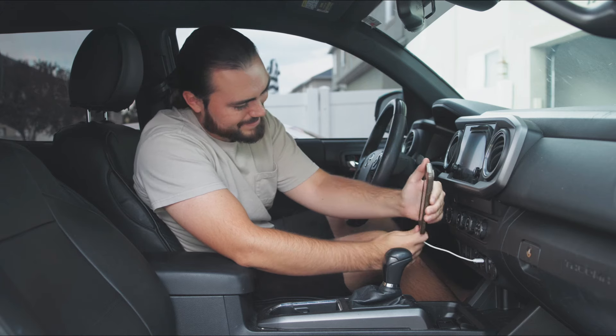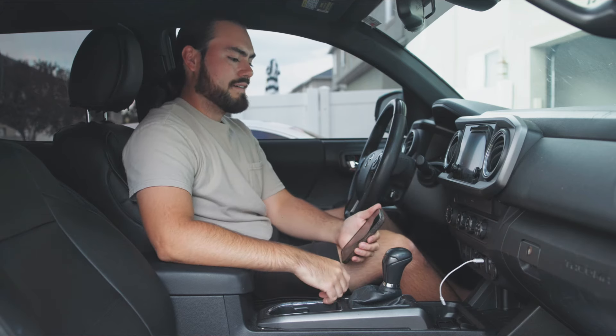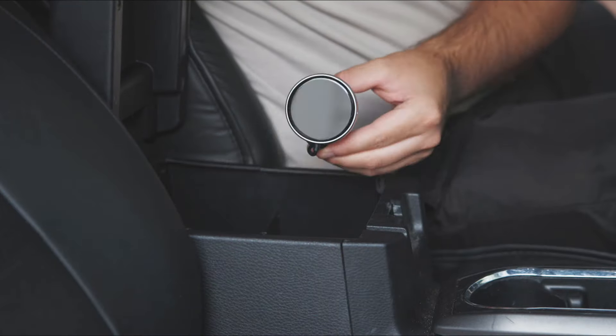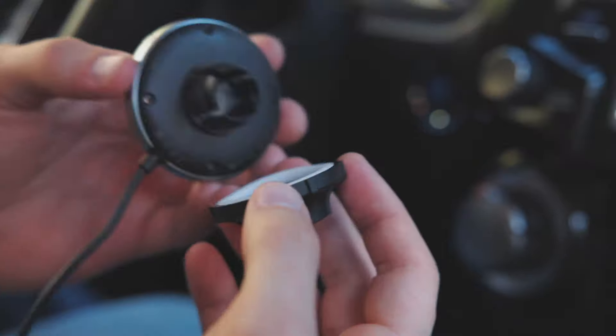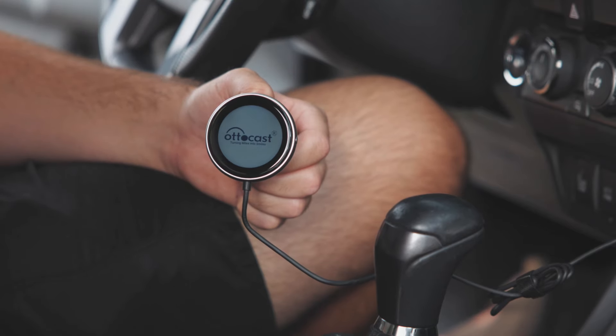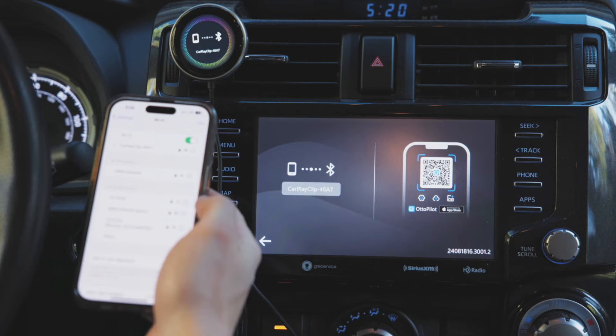Tired of dealing with tangled, unreliable data cables? Say goodbye to the hassle — CarPlay Clip. This little gadget is super easy to install and gives you fast, stable CarPlay. Just plug it in and go. No more fuss, just a smooth connection every time.